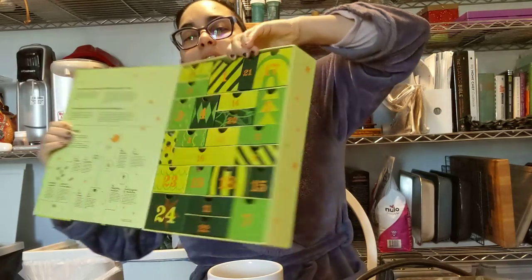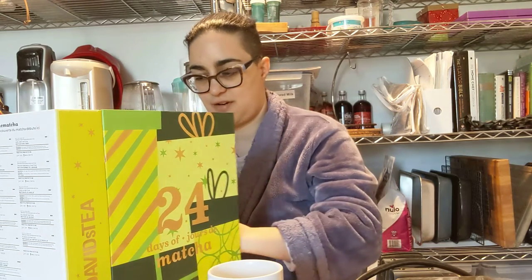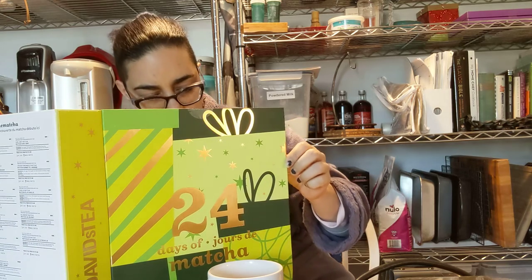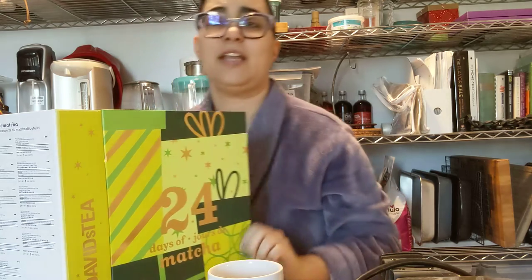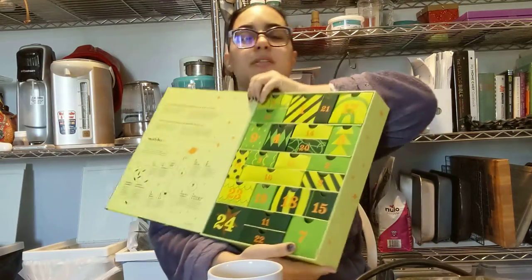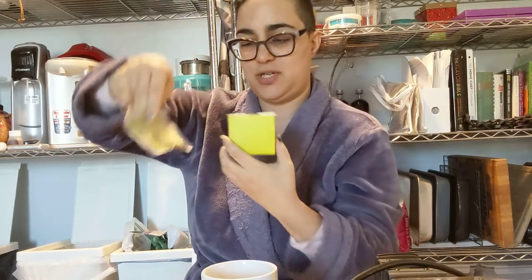Fun little different sized boxes — it's cute. It says 'your matcha discovery voyage starts now.' I guess it's meant for people who haven't tried matcha before. That explains the spoon and the powder. They say 185 degrees; I've heated my water to 175, which I should probably heat back up again.